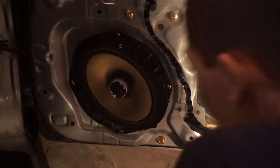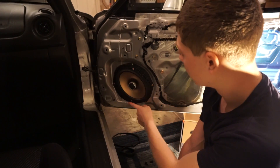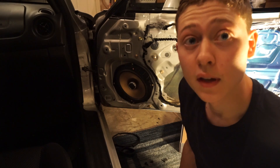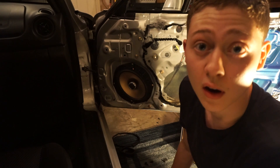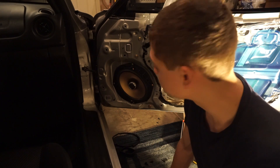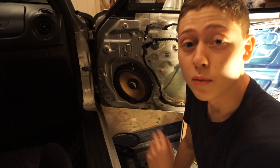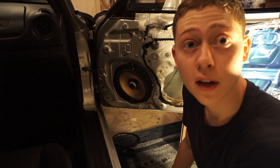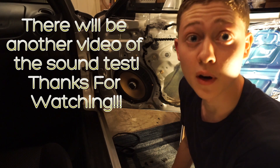Well guys, there it is — that's how you put the speaker in. I got the screws in the four corners and it fits real well. There is glue used around it so it's a little harder to get the original speaker off, but it holds the new one in place very well. I don't show the other side because it's the exact same process — just copy the same setup. Put the door panel back on, and I'll test out the sound with my microphone in the car and see exactly how good it sounds.